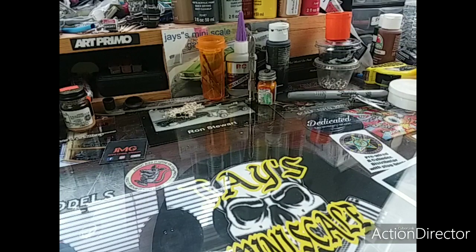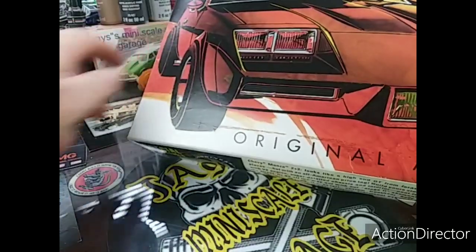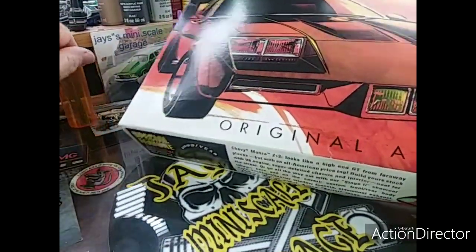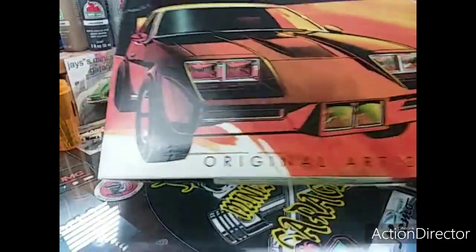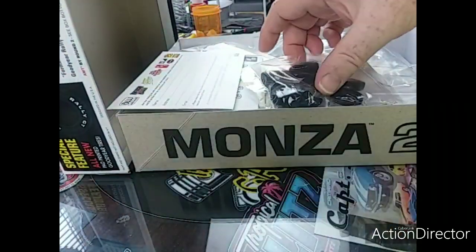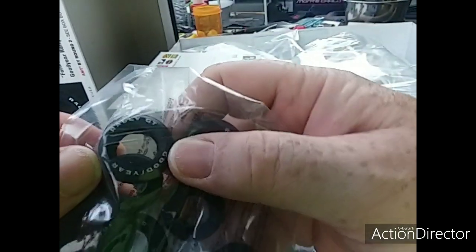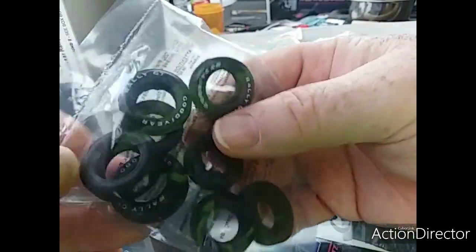I got another cool little kit — I've had these for a little while, since there's no video on them. An old Mazda right here, which is a cool little kit too. Never been touched. It also comes with these sweet little rally Goodyears, which I'm gonna probably use when I did my Smokey and the Bandit.